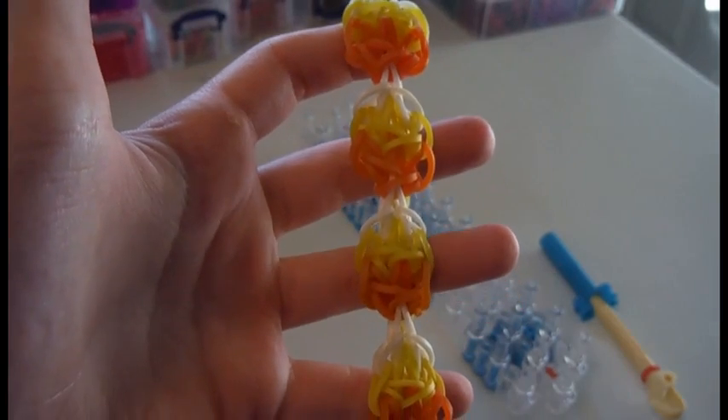Hi, this is Emma and in this video I will be showing you how to make the candy corn bracelet. This is the candy corn bracelet.